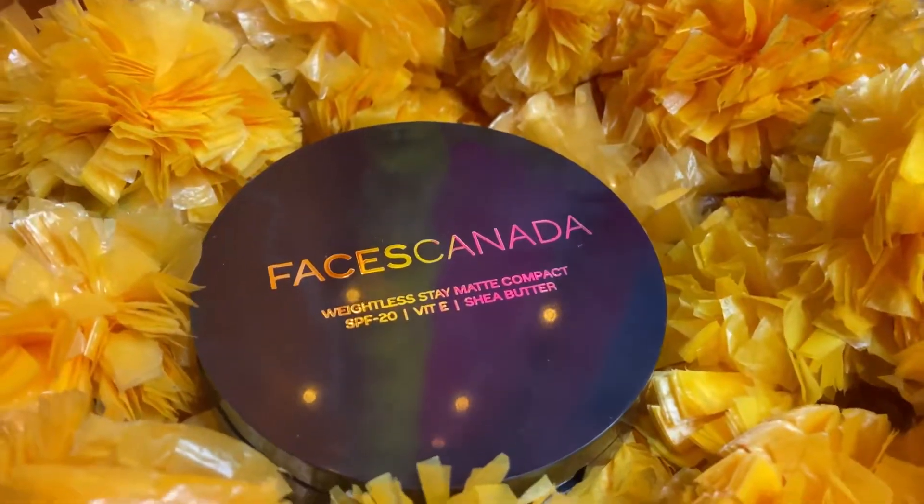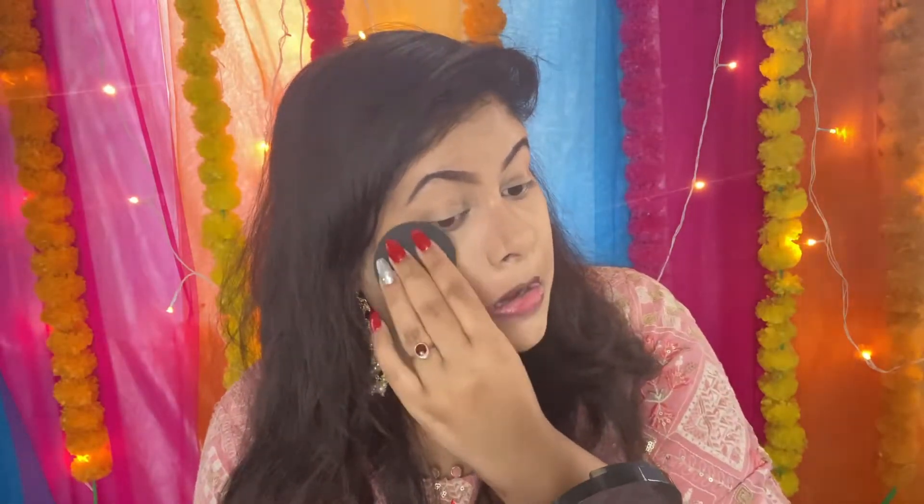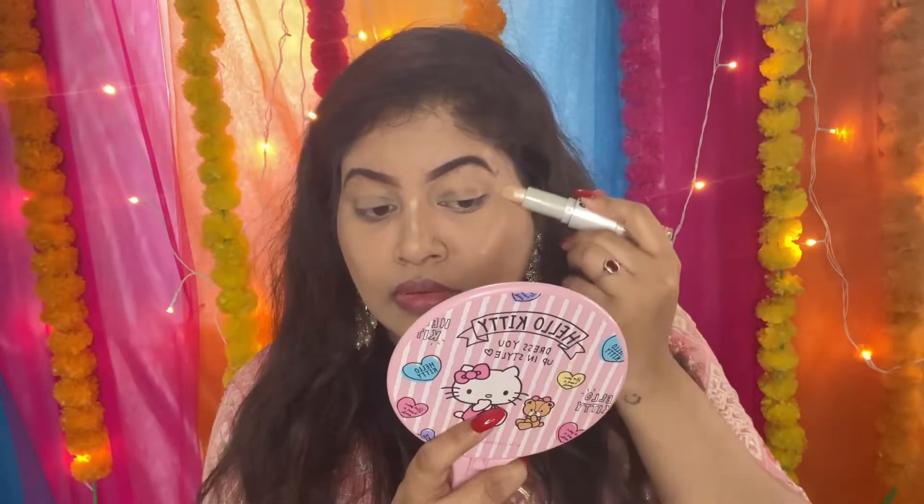Contouring ke baad my concealer ko set karne wali hu — yeh pehle bhi kar sakte hain, but maine contouring ke baad isliye kiya hai taaki jo maine contour kiya hai uske harsh lines na dikhe. When you apply a compact, it makes the skin even. Uske baad, jo maine Insight ka contour stick use kiya hai, uske doosre side mein highlighter shade hai jo bahut pyara hai — usse sare highest points of the face ke upar lagane wali hu, like nose, cheeks, chin, and forehead.